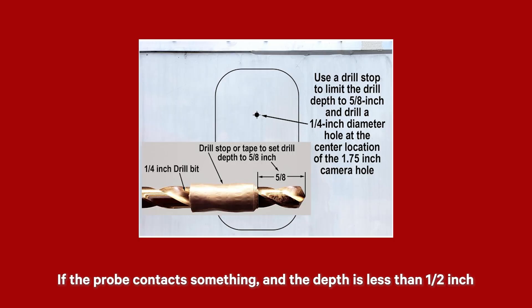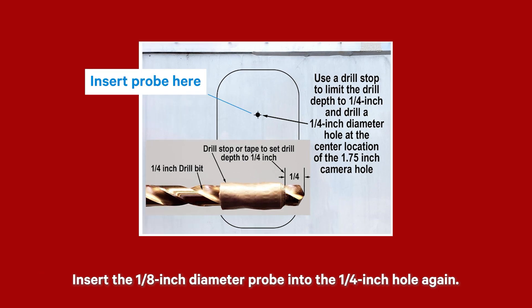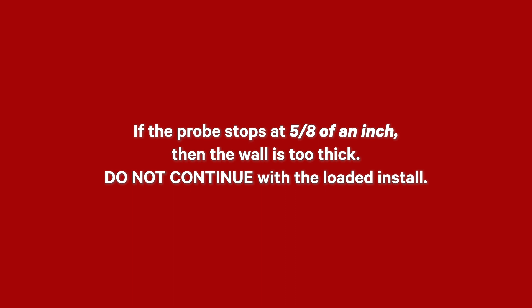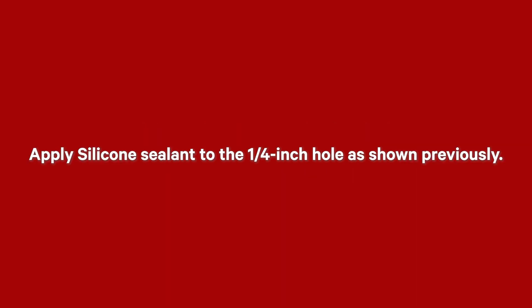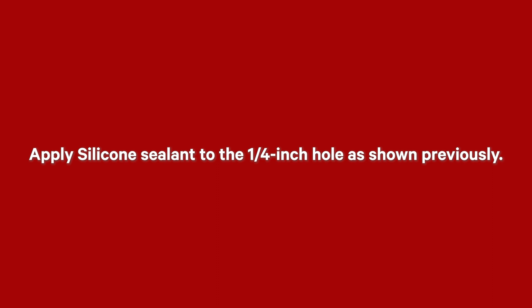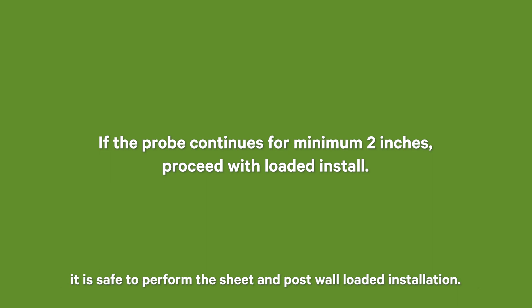If the probe contacts something and the depth is less than half an inch, then drill again using a ¼-inch diameter drill bit set to a depth of 5/8-inch. Insert the 1/8-inch diameter probe into the ¼-inch hole again, making sure it enters the second hole in the inner wall liner. If the probe stops at 5/8 of an inch, the wall is too thick — do not continue with the loaded install and apply silicone sealant. If the probe contacts something and the depth to it is ¾-inch to 1.5 inches, cargo is too close to the inner wall liner — do not continue. If the probe continues for at least 2 inches, the wall is less than ¾-inch thick and there is no cargo close to the wall, so it is safe to perform the sheet and post wall installation.